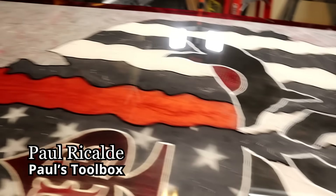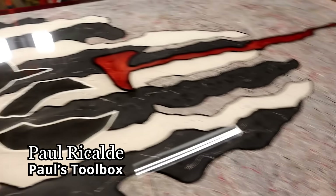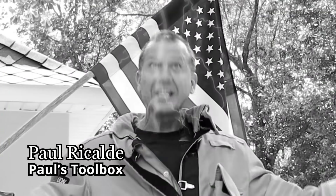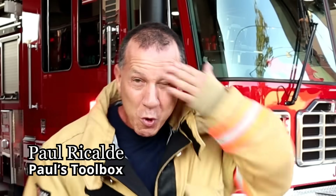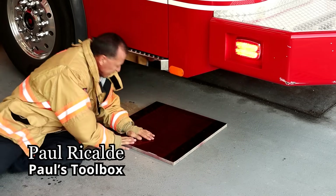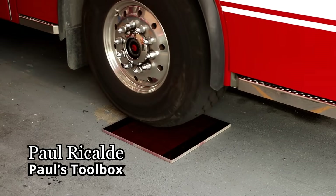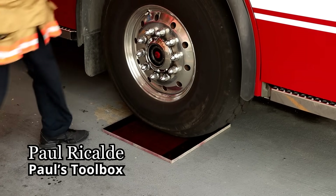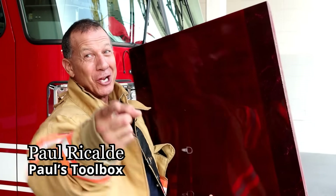I want to thank Stone Coat for the best epoxy I've ever used. We use Stone Coat epoxy in our firehouse, and if it lasts through that, believe me, it'll last through you. I have a sample right here — I'm gonna roll over this puppy with an 86,000-pound ladder truck. Now that's what I'm talking about. Thanks Stone Coat from Paul's Toolbox. You got this.